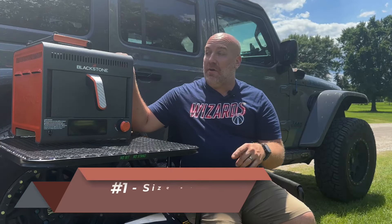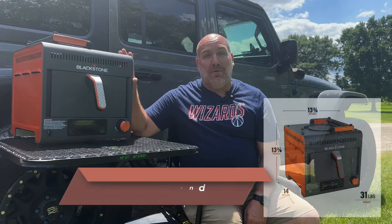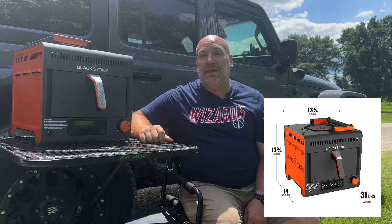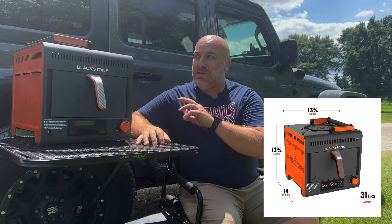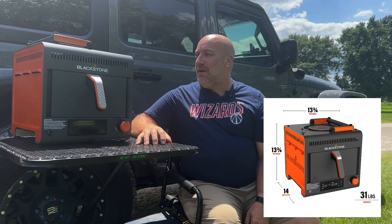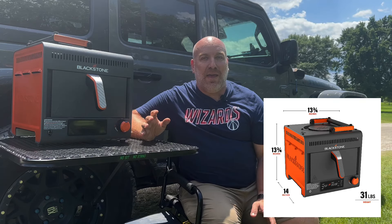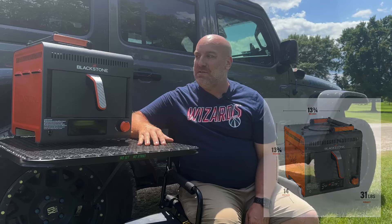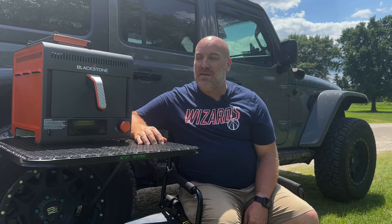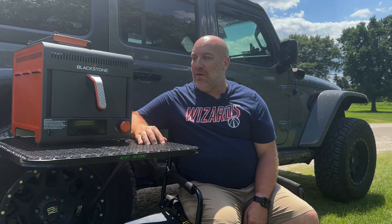First off is the size and weight of this thing. It's 31 pounds, so it's not light by any stretch. They say it's approximately 14 inches — I think it's 13 and three-quarters by 14 inches — but it really isn't convenient. It doesn't fit well in pretty much any of the camping spaces. It doesn't work well above my drawer system. I can put it in the back seat, but it just takes up a lot of space.